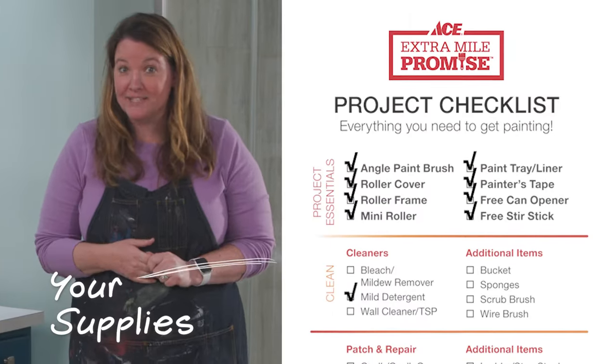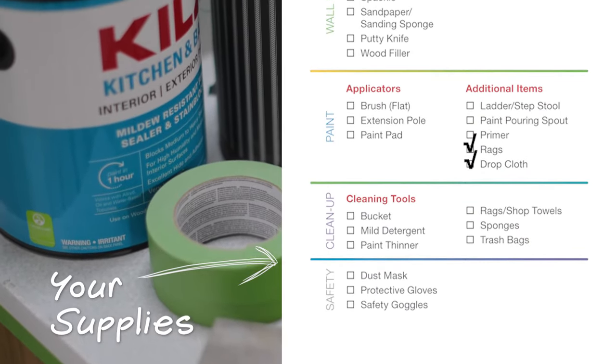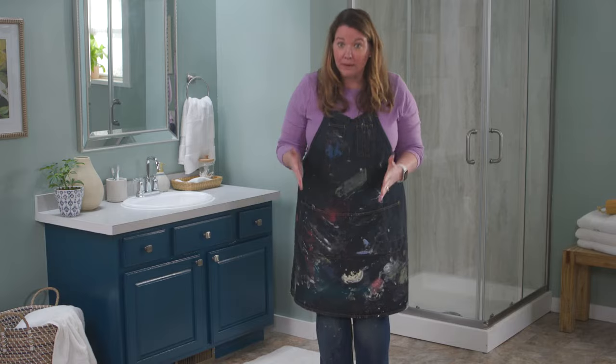Here's all the supplies that you're gonna need to paint your bathroom vanity. The key to painting a bathroom vanity is to take your time and really prep the surface before you paint. If you jump right into painting without prepping, the paint won't adhere well and you'll get chips and scratches before you know it.